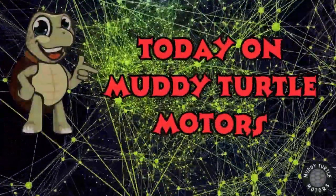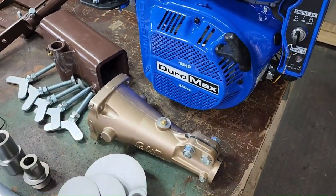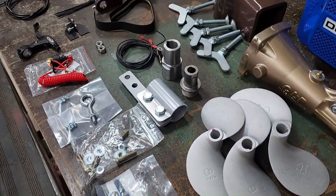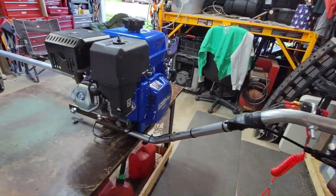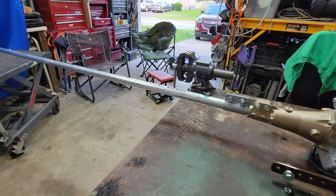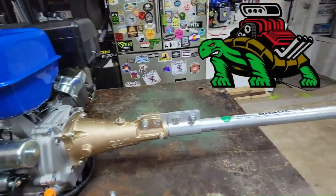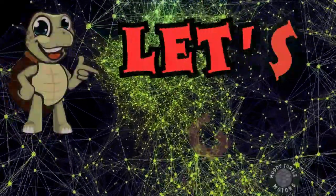Today on Muddy Turtle Motors, thanks to Beaverdam Mud Runners, we are building the heavy-duty DIY large mud motor kit from Beaverdam Mud Runners. Powering this build is the Duramax 440cc 18-horsepower engine — that's equivalent to a whopping 2,361.6 turtles. Stay tuned to see Dad, the dude, and me put it all together. Let's go.